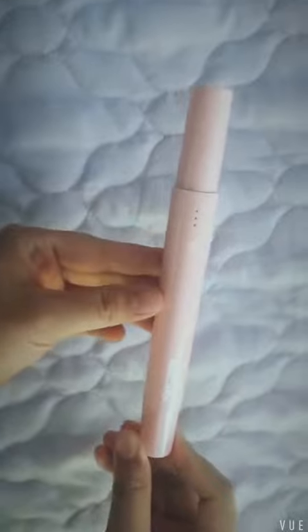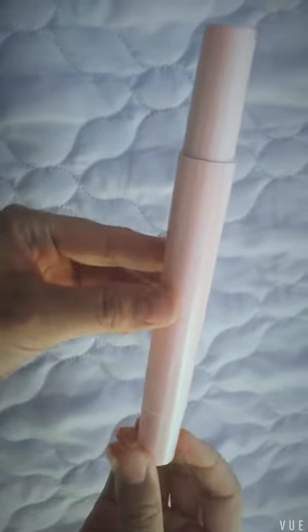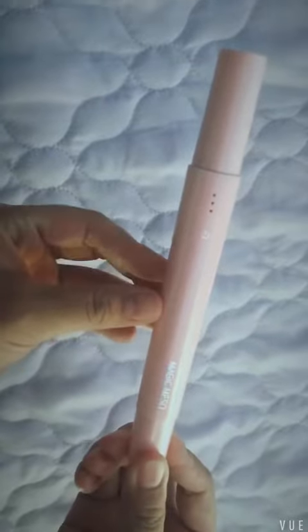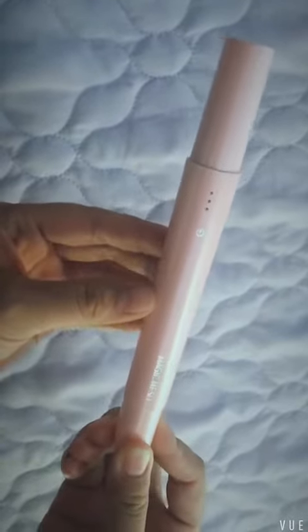Let's have a general look at this device. It is pen-sized, very portable, small, and mini.